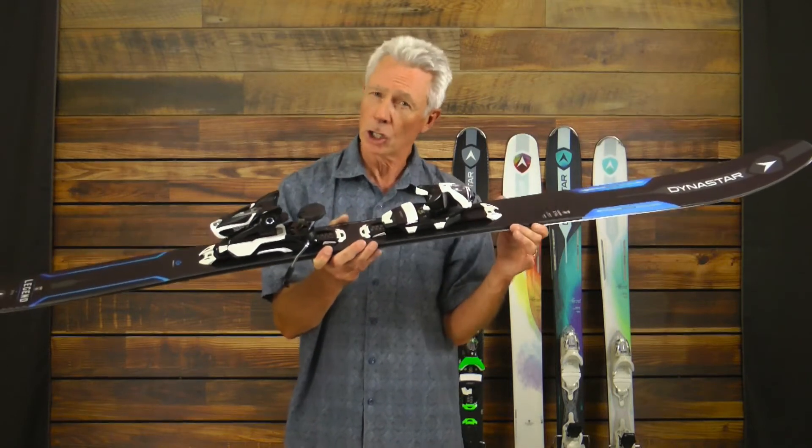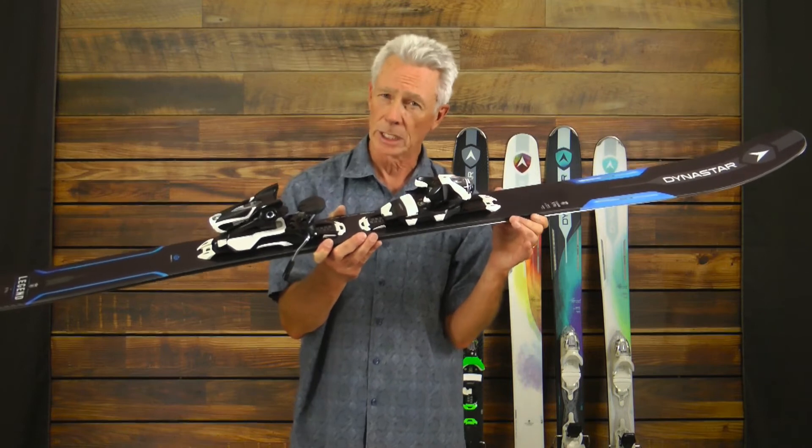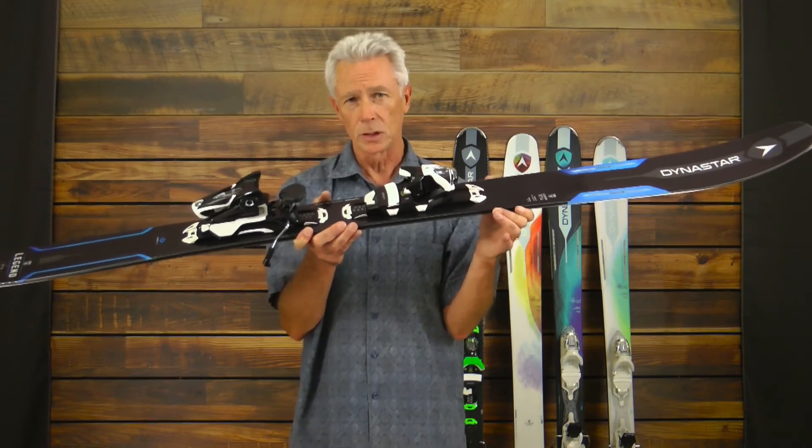The ski is going to be designed for that hard charger, big mountain skier, or somebody looking for a quiver powder ski. The level of skier here is going to be that strong intermediate to expert level skier.